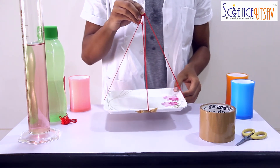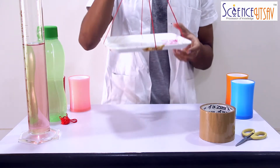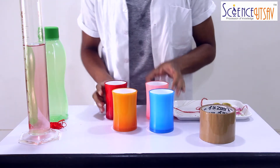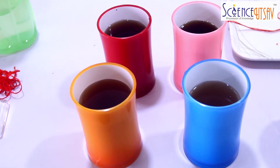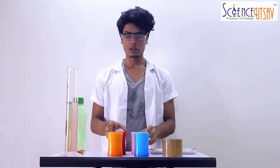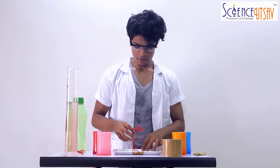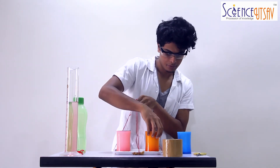We have all four sides of the thread taped to the tray. Now if we turn the tray on the other side, we have the threads holding the tray — we can hold the tray by the help of these threads. You have to make sure that the tray is balanced and not leaning on either side. Now that we have our tray ready, let's fill these plastic cups with water.